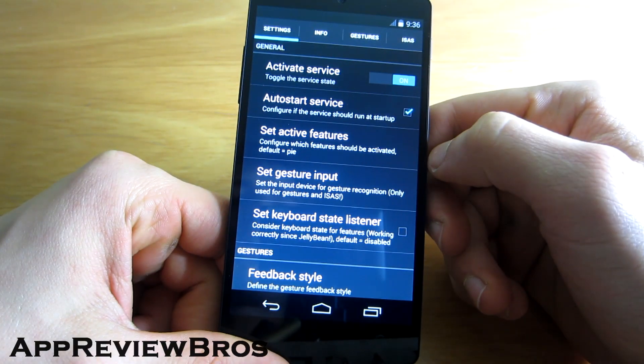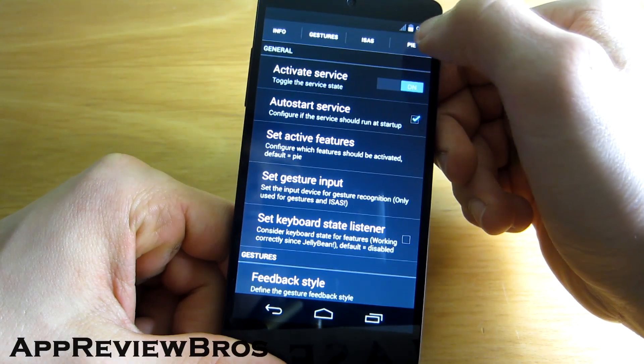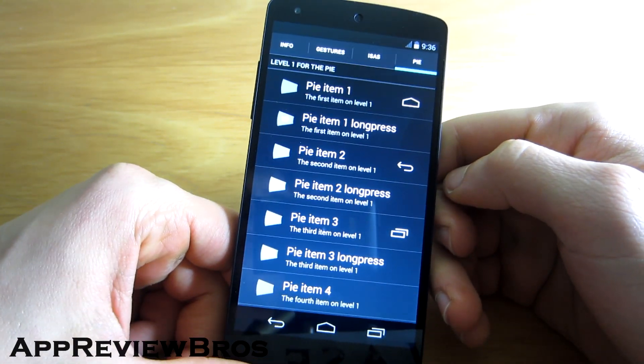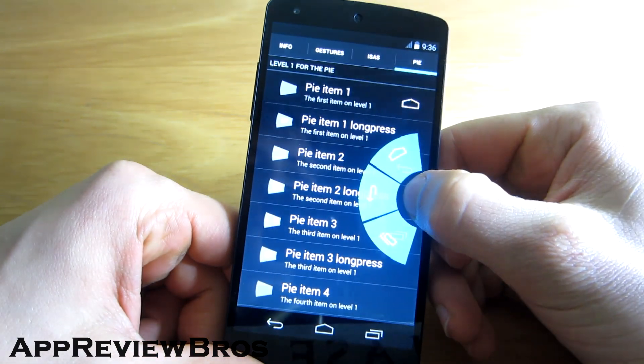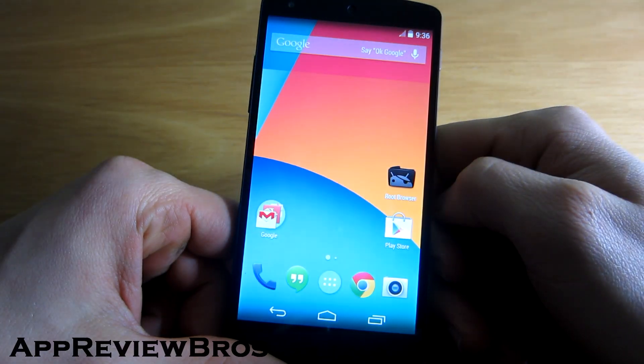What the application will do is enable a pie, which you can customize using these settings. It's fully customizable and the app is available for free, of course. As you can see, it fully works — even the back button does work.